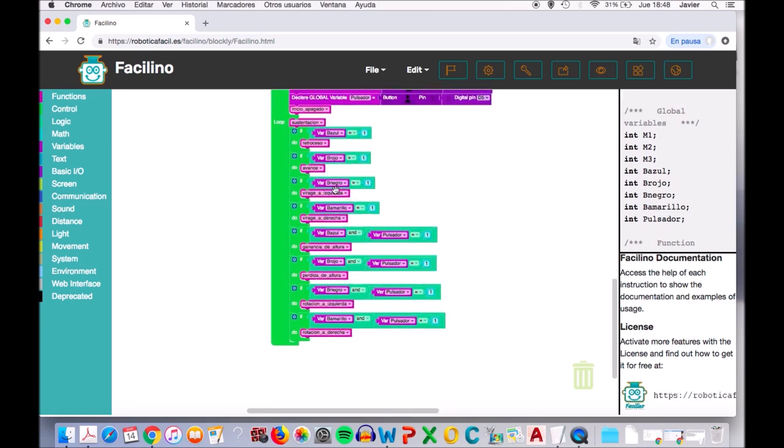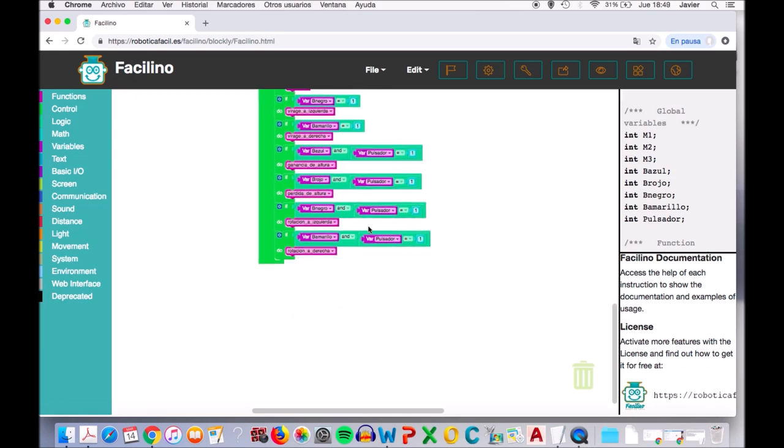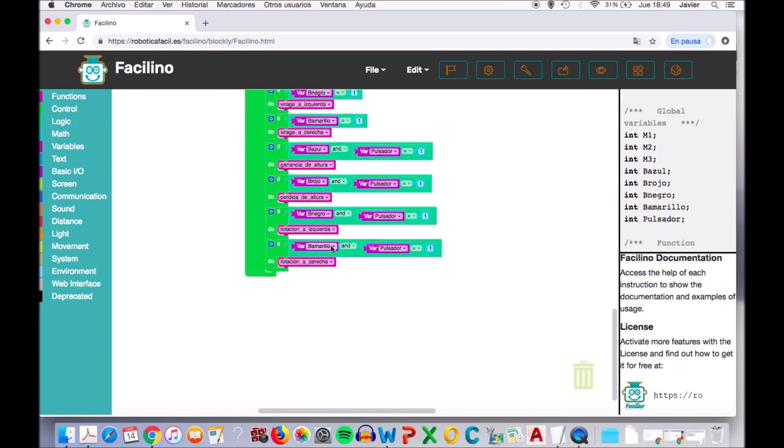Con el botón negro tendremos el movimiento de viraje a izquierda, y con el botón amarillo el movimiento de viraje a derecha. Como hemos comentado antes, había un pulsador: si apretamos el botón azul más el pulsador, obtenemos ganancia de altura; si apretamos el botón rojo y el pulsador, obtendremos pérdida de altura. Si el botón negro y el pulsador están apretados, se producirá una rotación izquierda; y si el botón amarillo y el pulsador están apretados, conseguiríamos una rotación a derecha.